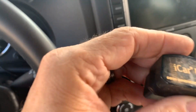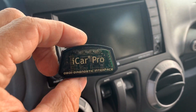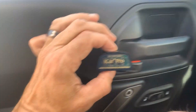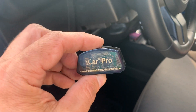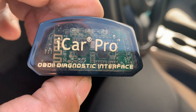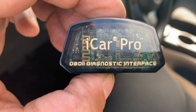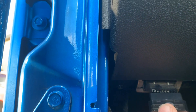I'm going to link the iCar Pro down in the description. There's a whole bunch of these — it's an OBD Bluetooth and Wi-Fi connector for your car. OBD stands for on-board diagnostic two. Every car has it — even my motorcycle has it. We're going to plug this right into the OBD port, then grab my phone and I'll show you how we're going to do this.